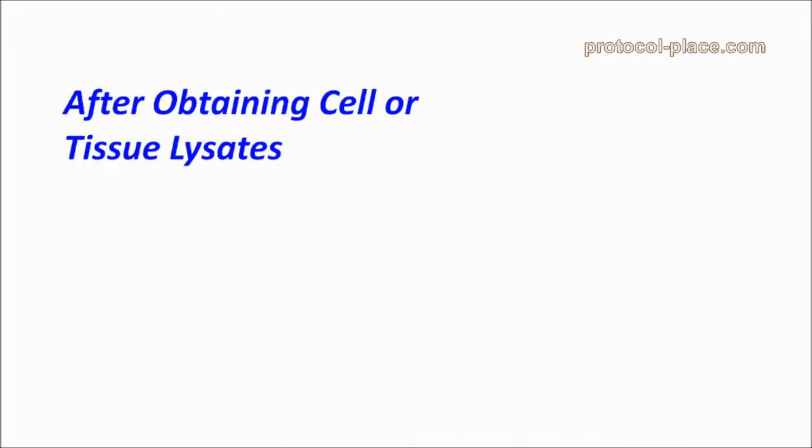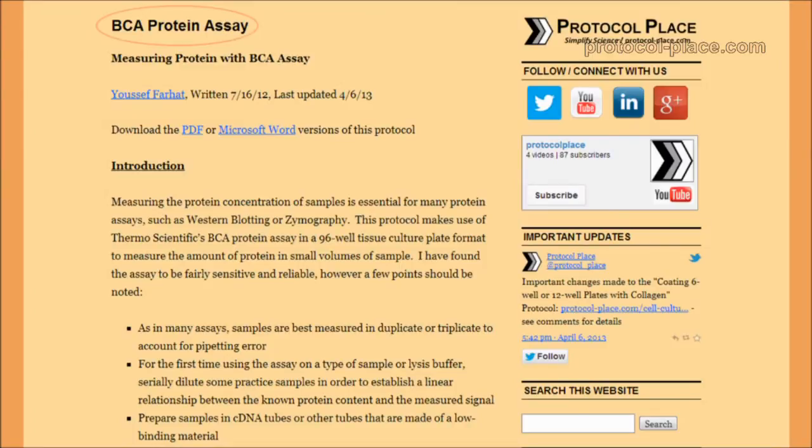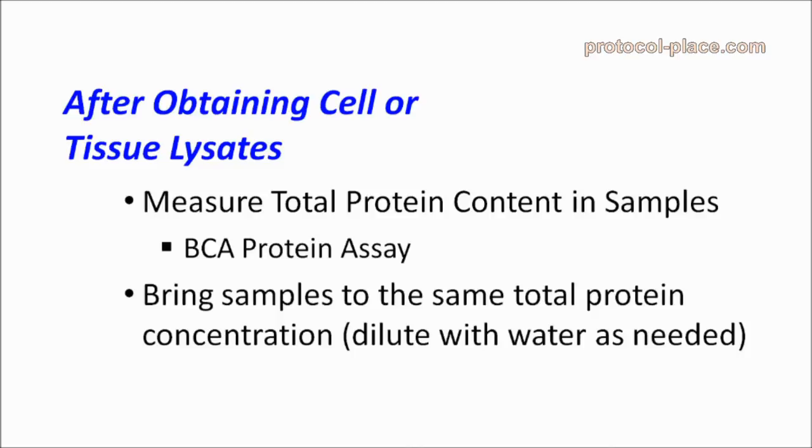Once your cells or tissue samples have been homogenized, you should measure the total protein content in your samples. One common way of doing this is with a colorimetric protein assay known as the BCA protein assay. On our website, we have a description of how one of these assays can be performed. After measuring the amount of protein in your samples, you'll have to do some algebra to figure out how much additional lysis buffer or water you must add to bring them to the same total protein concentration.